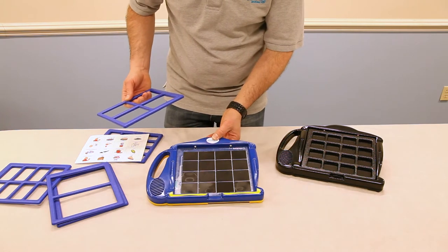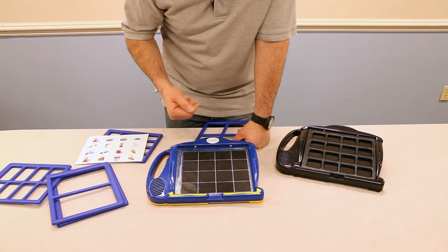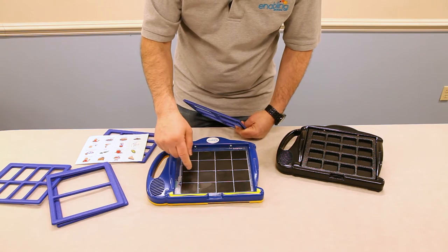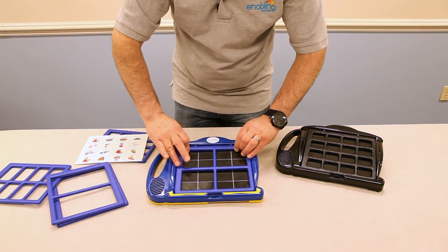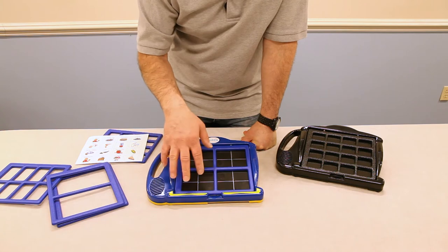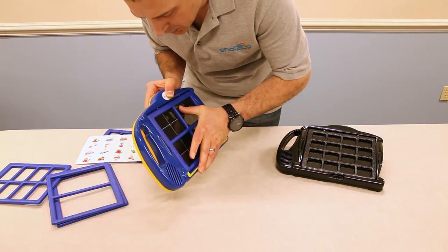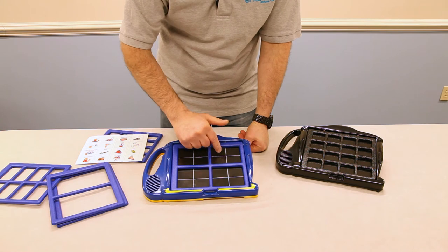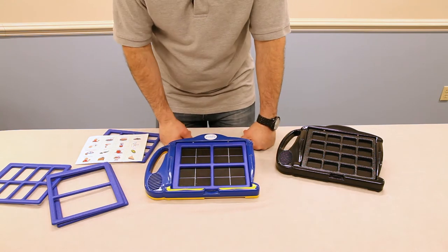One other important note: when you look at the frame, the touchpad underneath is cut into 16 equal segments. When using different configurations other than 16 — say the 4-frame — when you set it to 4 windows, each pad in the quadrant will act as one. So when using a 4-message frame, all the pads in a section will play the same message, acting as one message pad. [Demo: pressing each quadrant plays '1', '2', '3', '4'.] Just keep that in mind when making recordings.